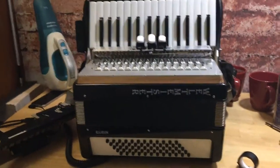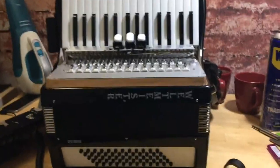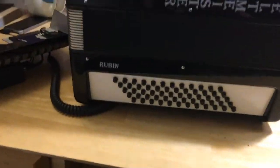I just wanted to make a quick video to show people how I fixed the rattling coupler switches on my Weltmeister Rubin accordion.